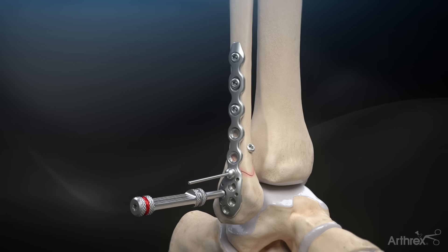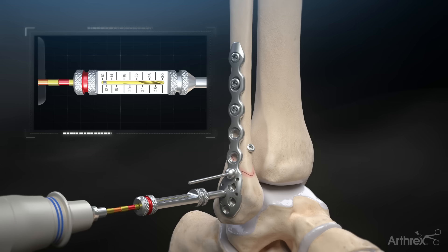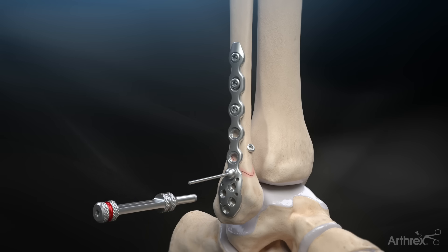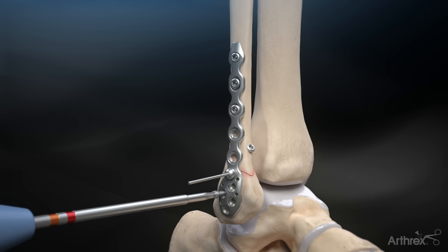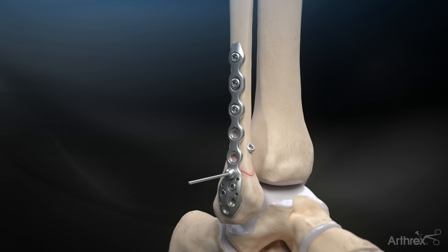Distally screw in the 2.7 mm locking drill guide and drill with the 2.0 mm calibrated drill bit. The measurement can be read off the drill guide. Implant a 2.7 mm locking screw or 3.0 mm cancellous screw with the T10 driver. Add additional fixation as needed.